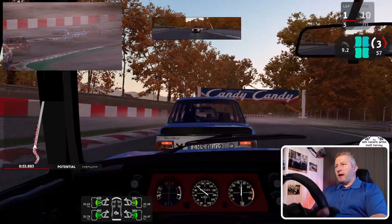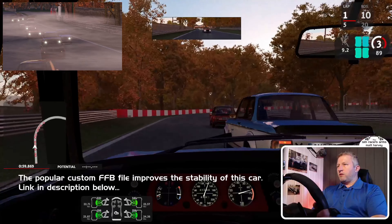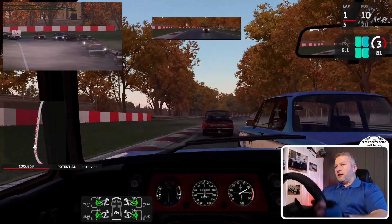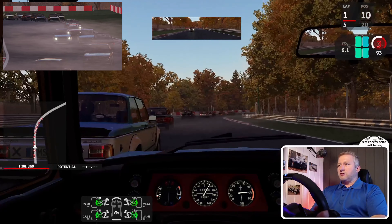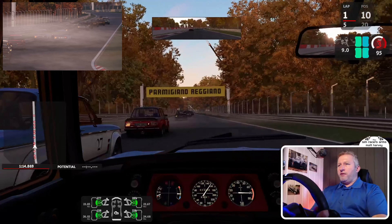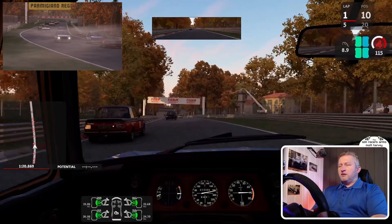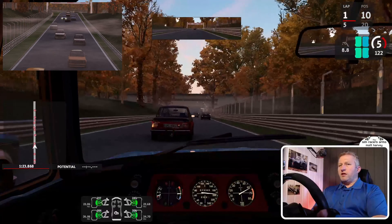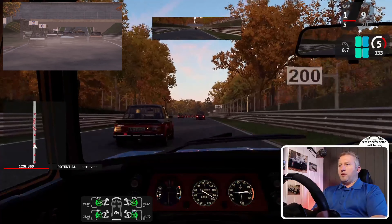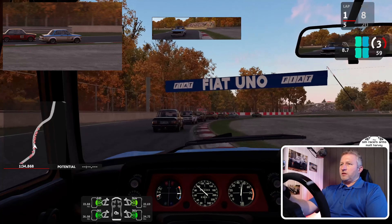This car feels very, very planted, but that doesn't mean it doesn't move around — it does. You can invoke a certain amount of understeer, and when you get on the accelerator you can get the back end to just come out nicely. There's also that little bit of lift-off oversteer midway through the corner, which is nice. You don't feel a massive weight shift like you do in some cars, so this would probably be a very good introduction to Automobilista 2 if somebody's never driven it before.